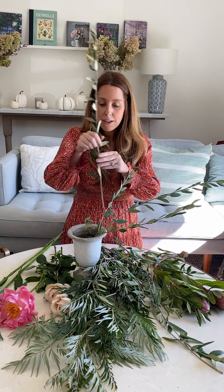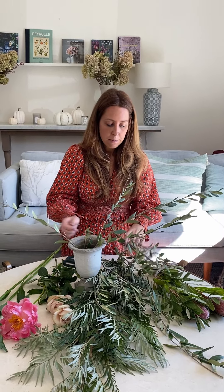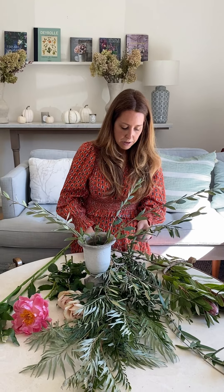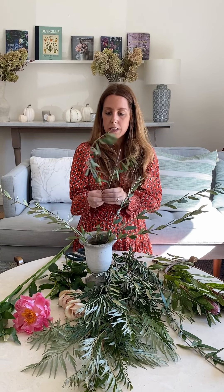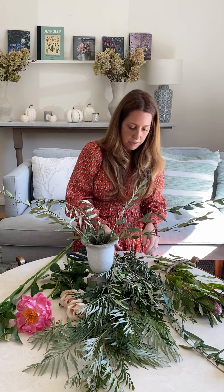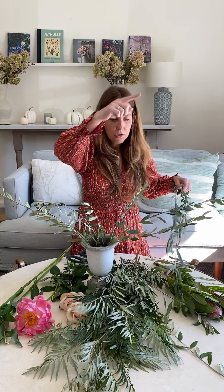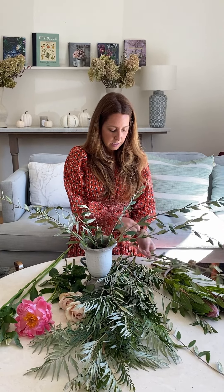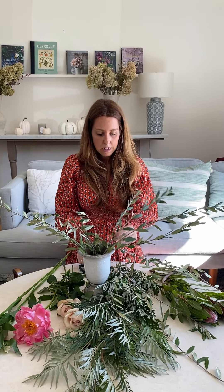What we're going to do is use the grevillea robusta to fill out in between, and you'll see it makes a really robust, very full shape which is really pretty. Every piece is a good piece — even a small piece is a nice piece. Just keep on building, and make sure the shape on either side is pretty balanced.